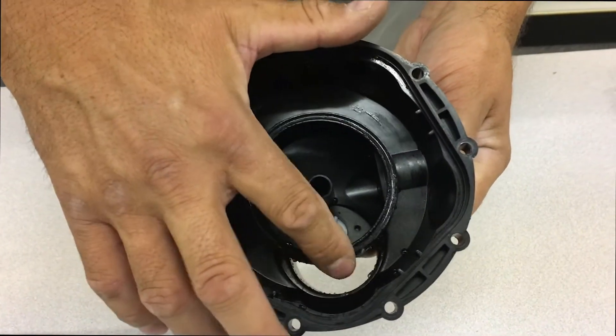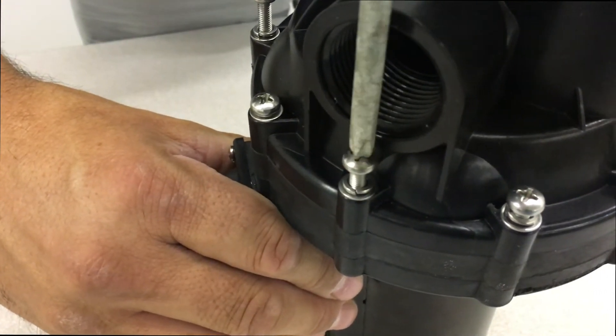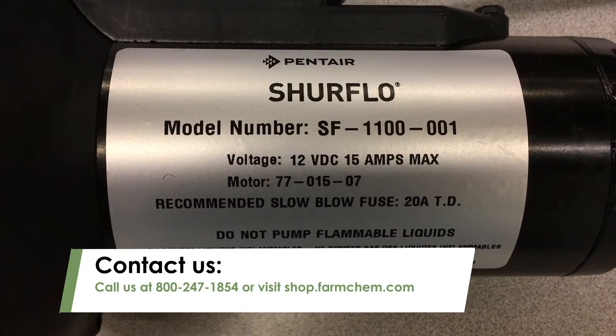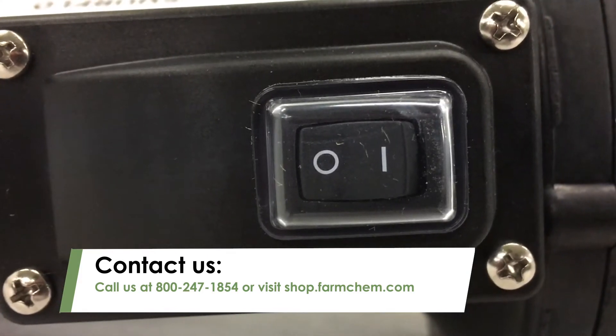Finally, grab the housing, make sure the O-ring is still in the groove inside, and screw it back into place on the pump. That ends reassembly. For more information on SureFlow pumps or to order SureFlow replacement parts, call us at 800-247-1854 or visit shop.farmchem.com.